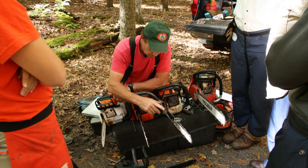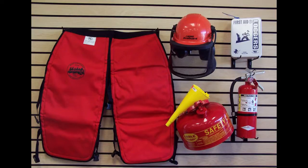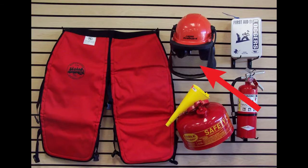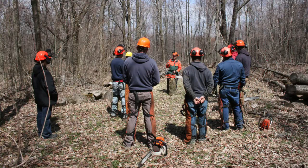But wait, before you head out and start cutting, consider these next steps. First, make sure you have good personal protective equipment like logging chaps and a face mask. Then attend a chainsaw safety course to learn techniques for safer felling.